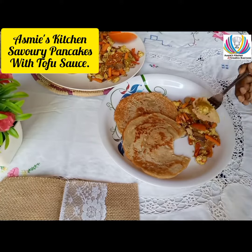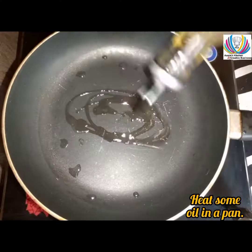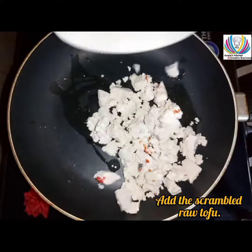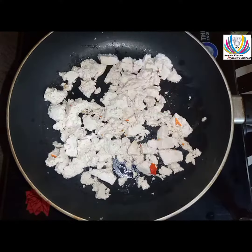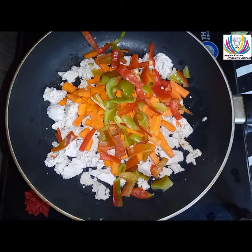Hello and welcome to Asmi's Kitchen. Today I'm going to teach you how to make savory pancakes with tofu sauce. Heat some oil in a pan, add scrambled raw tofu, diced carrots, and red bell peppers.